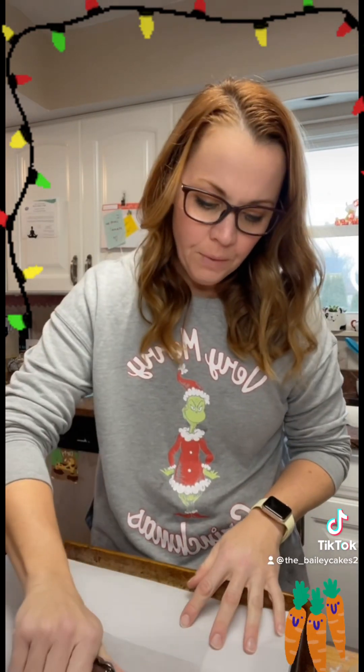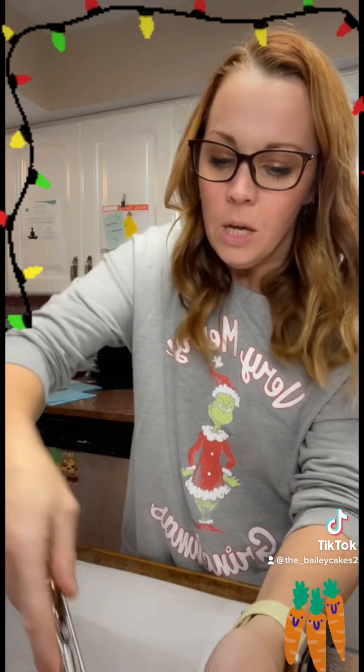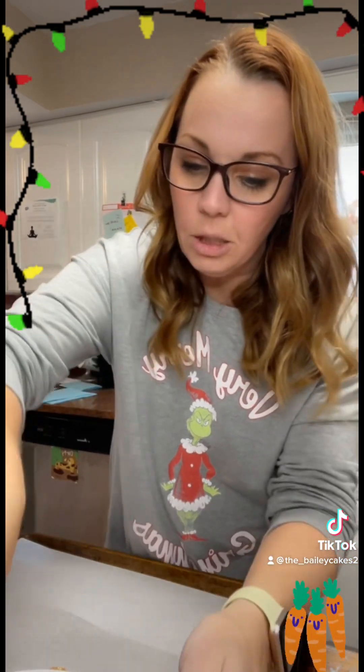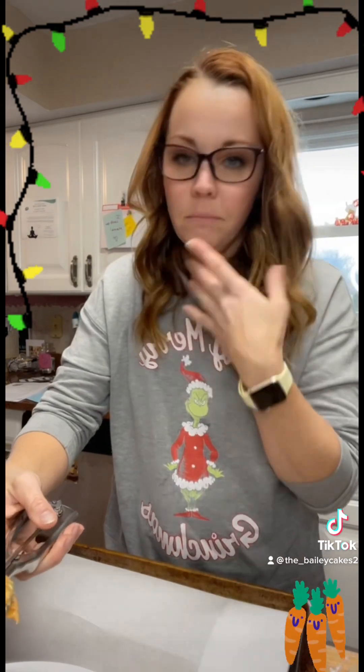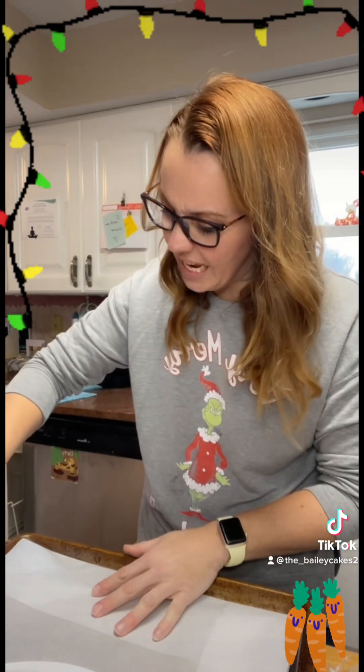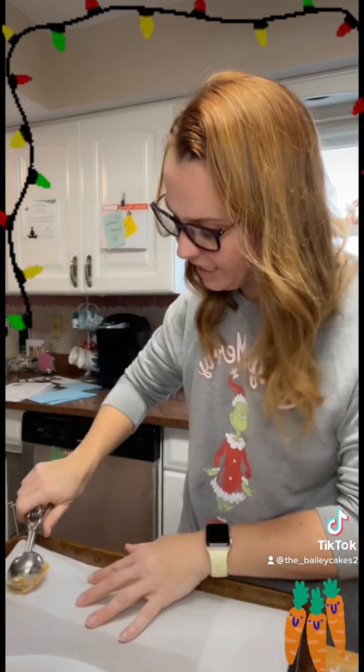I just flung batter somewhere. I use an ice cream scoop to get a good size cookie. You're going to ice cream scoop these out onto parchment-lined baking sheets. Pop these in a 350 degree oven for anywhere from 15 to 18 minutes, or until the edges start to become lightly golden brown.